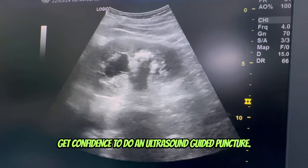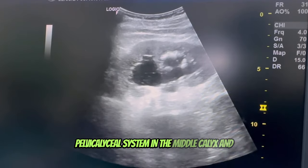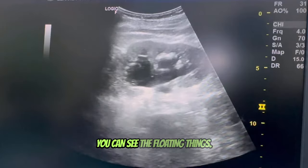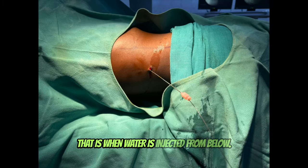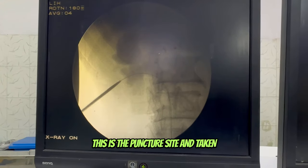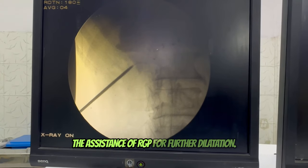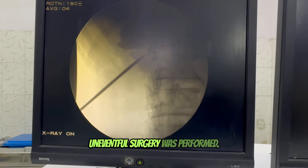You can see the needle beautifully inside the pelvicalyceal system in the middle calix, and you can see the floating things — that is when water is injected from below. This is the puncture site. Taking the assistance of RGP for further dilatation, an uneventful surgery was performed. Thank you.